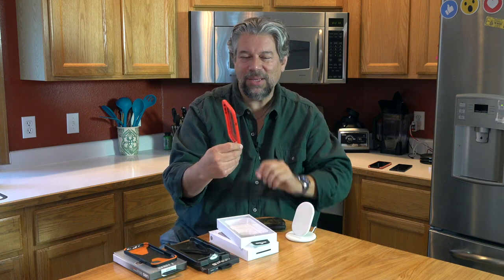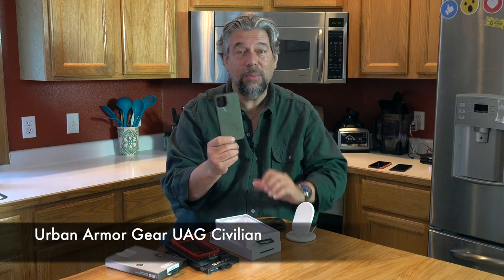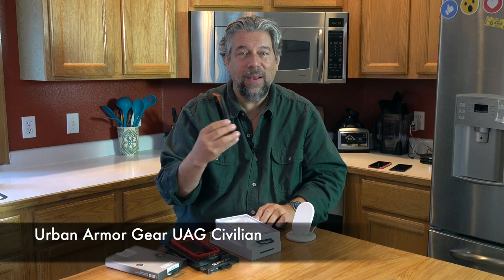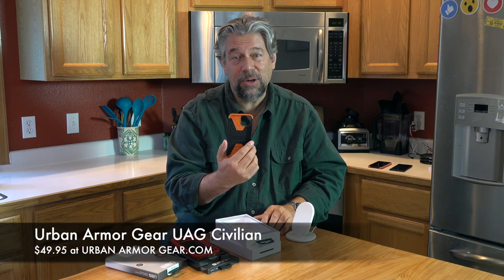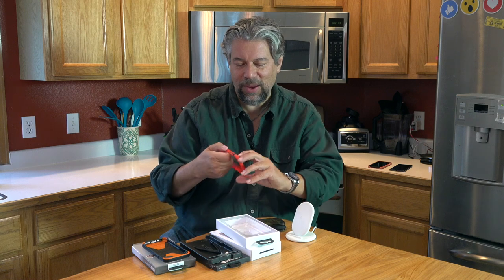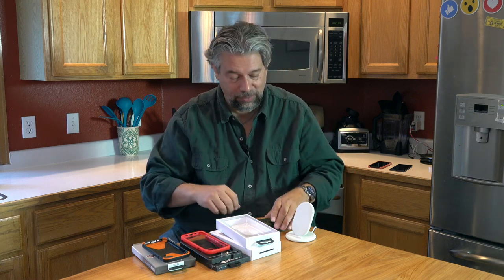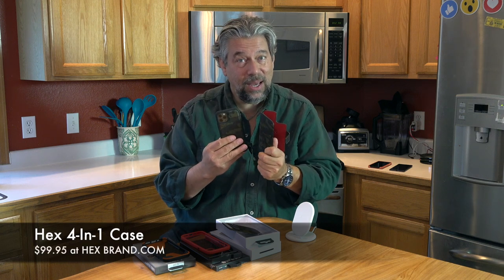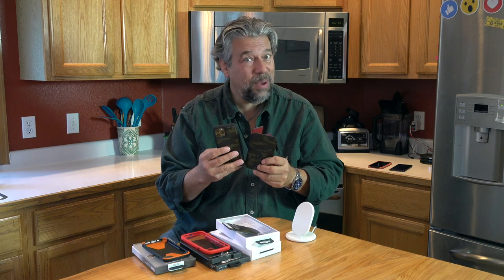There's a lot I like about the Catalyst — it's a very modest, low-key case, and depending on what color you choose, it can be almost invisible. The Urban Armor Gear Civilian comes in three colors — perfect for Halloween with orange and black — and will set you back $49.95 at UrbanArmorGear.com. I like this one a lot too; it's a bit more of a standard case because it doesn't have that really cool little dial for mute. And in terms of sheer flexibility and options, there's a lot to like about this Hex 4-in-1 case, which is $99.95 at HexBrand.com — pretty spendy, but it's really a case and a wallet.